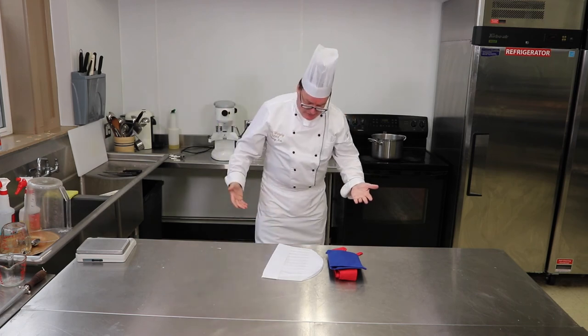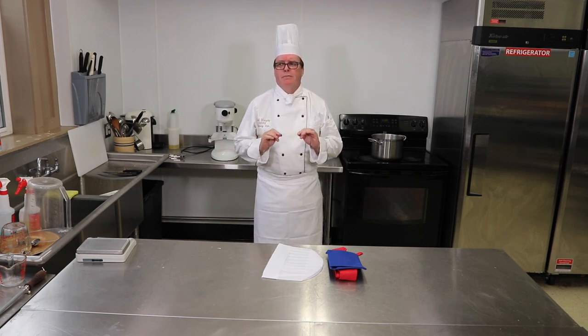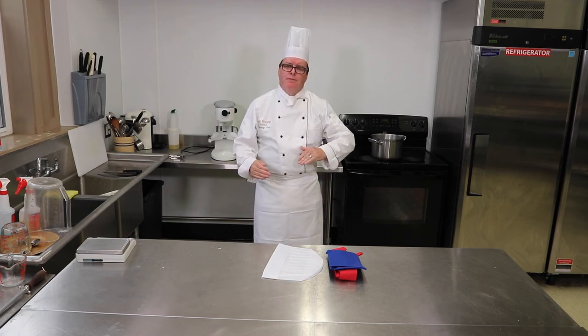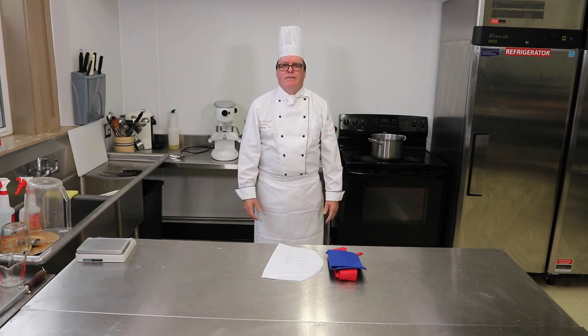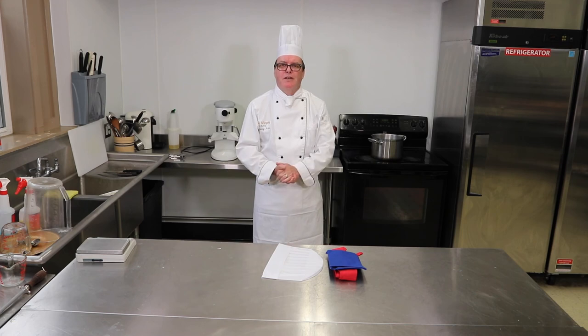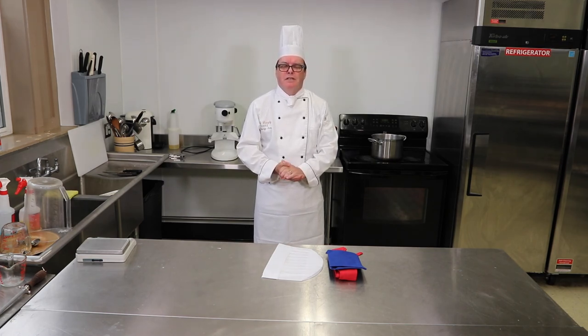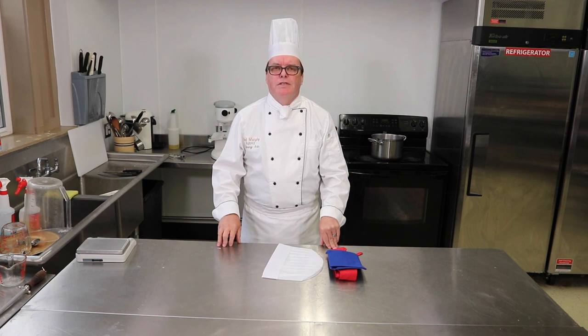That is the chef's uniform. We also have black trousers, or you can get a blue and white check pattern. Generally as people worked up in the kitchen — head chef, executive chef — they wore black trousers, while everyone else wore the herringbone or blue and white check. It all comes down to safety and cleanliness — if you get them dirty, you know it's time to change. Thank you very much for watching, and if you see this on YouTube please subscribe. Thank you from Chef Murphy at North Penn High School Culinary Arts — have a good day!